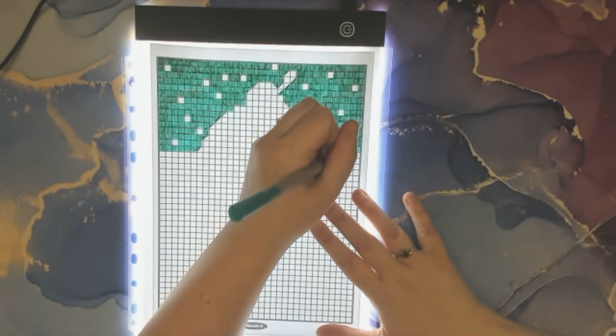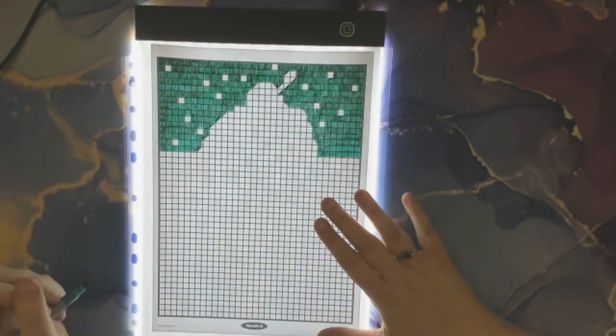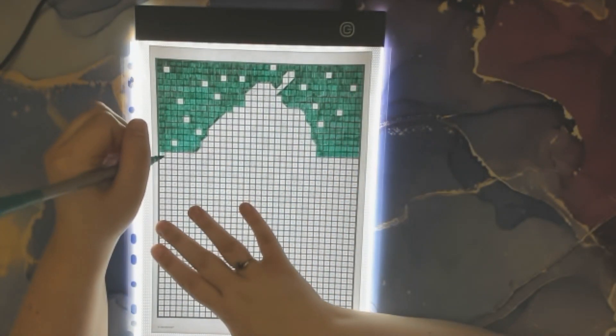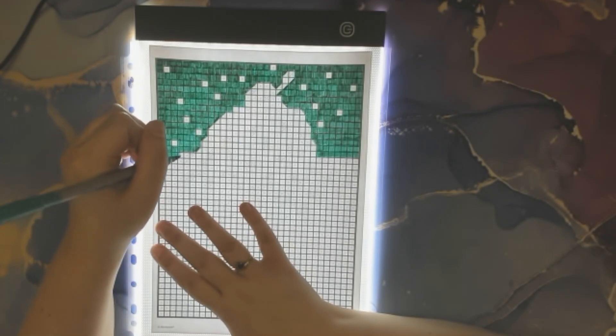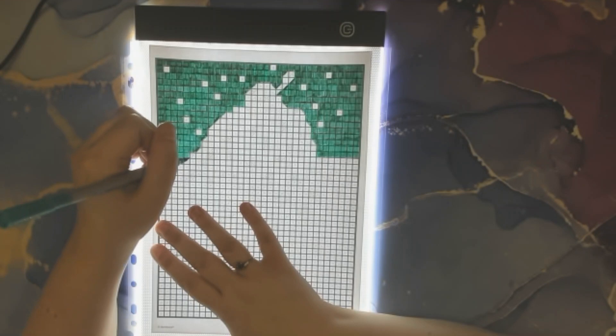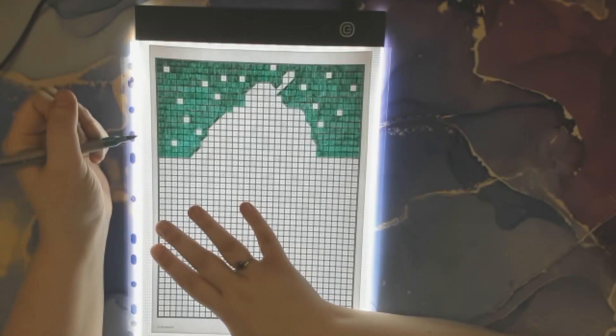This light board was originally for diamond paintings. It plugs in and has a little cord to light up.